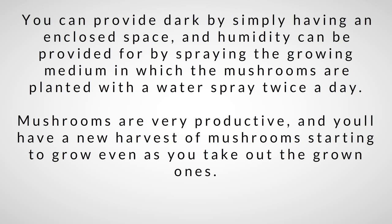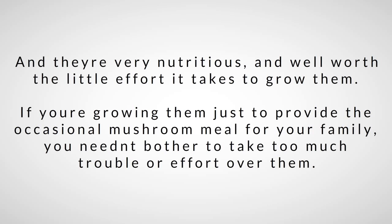They're very nutritious, and given the little effort it takes to grow them, if you're growing them just to provide the occasional mushroom meal for the family, you needn't bother to take too much on.